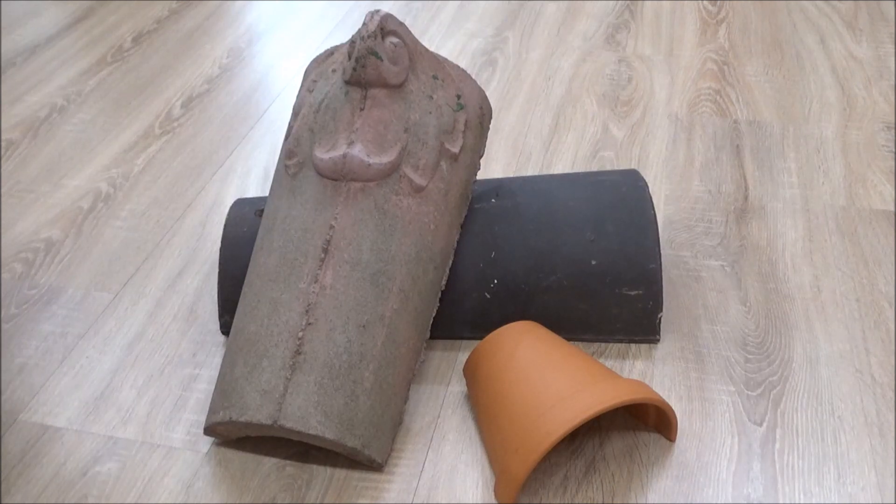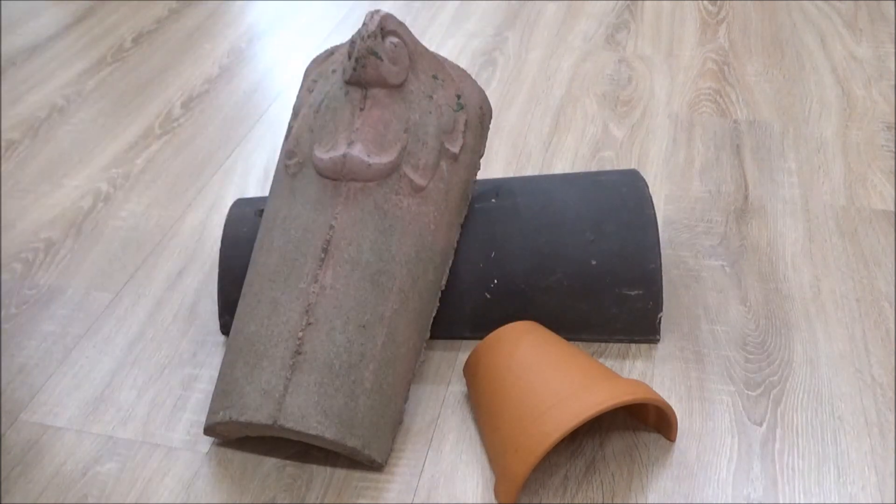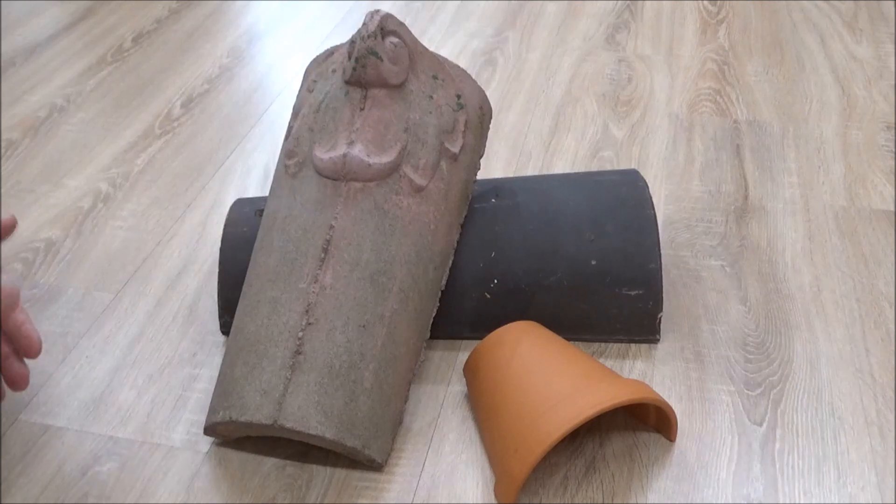Es gibt aber auch noch andere, natürlichere Möglichkeiten, die sich auch in Terrarien gut machen. Neben den Tonverstecken, die wir ja schon kennengelernt haben – von denen ich übrigens immer noch extrem Fan bin – ist eine tolle Sache, gerade weil Ton einfach so ein geiles Material ist. Ihr könnt das richtig klatschnass machen, das saugt sich mit Wasser voll und gibt die Feuchtigkeit entsprechend auch ab – das speichert lange Feuchtigkeit.